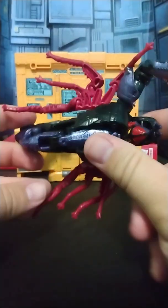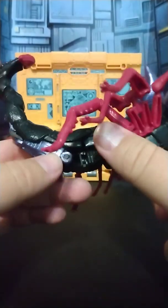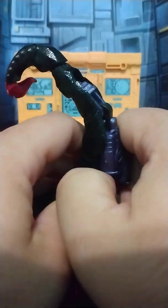It's not a great figure, it's not a bad figure. The scorpion mode is definitely the better mode of the two. But yeah, it is what it is. I'm not a Beast Wars guy, so sorry if you guys like this figure and I don't. But tell me why you like it, or why you don't like it, because I definitely want to hear some reasons why people might like this figure.